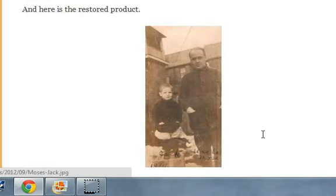Anyway, this looks like the final restored picture right here.